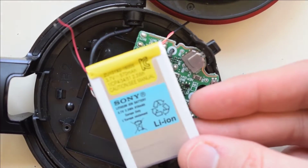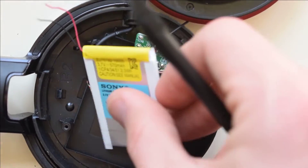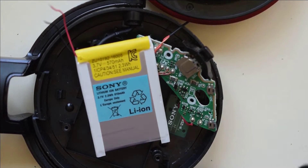We'll get our replacement battery — I'll have a link to where you can purchase these. This same battery is used in the Sony 650BT, 950BT, and 950B1, so if you get a battery that fits any of those three models, it'll work on this one.